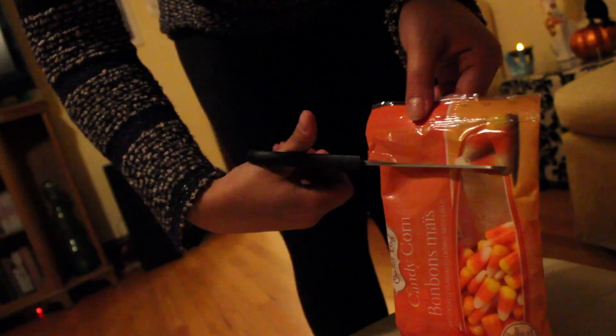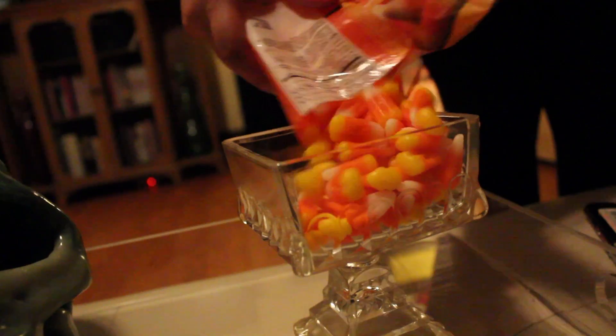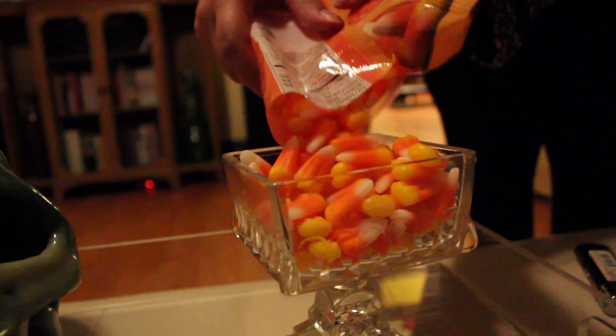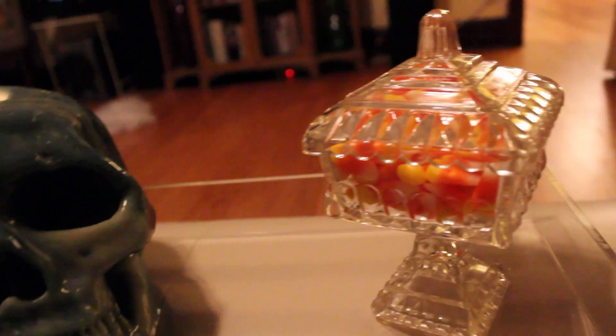I thought this was a cute idea — I don't know if people would actually eat it, but it's very festive. I just put them in a little container I found in my house. I also had a skull laying around that I've never really used, so I figured it'd be perfect to pull out for Halloween.